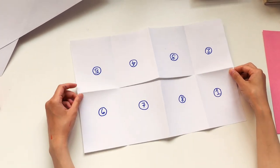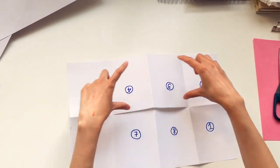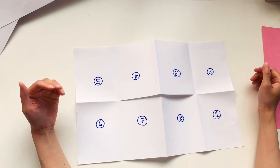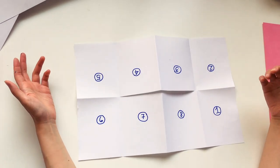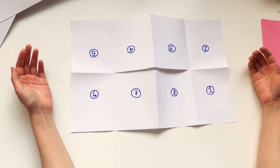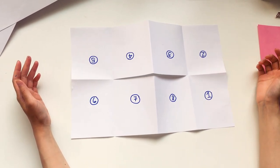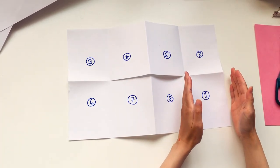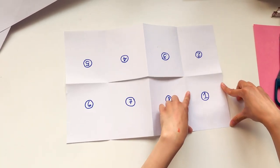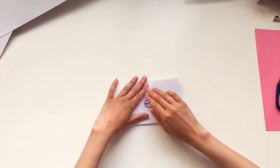Everything on this row is oriented towards you and everything on this row is oriented away from you. So when you're laying out your pages to figure out what page numbers are on which section of the paper, as well as which way it should be facing, it's good to make a mock-up like this and follow along. This is page one and it should be facing towards you and it should be on this section. Now we're ready to create our zine using this as a guide.